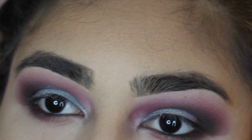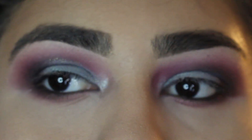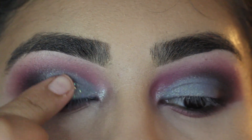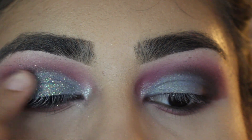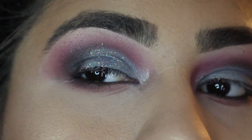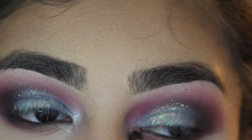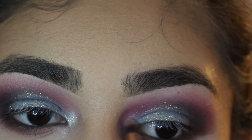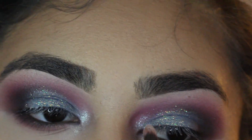Next we're going to go in with my Cara glitter palette. I'm going to get the little bluish glitter and pack that on the eyelid because I didn't really like how it looked kind of matte. I want a little bit of glitter pop. So I'll put that on my eyelid, and again I'm going to go in with the Kat Von D highlighter and put it again on my teardrop, or inner corner.